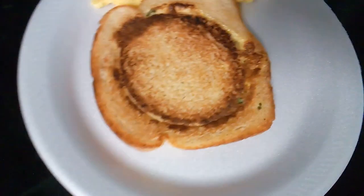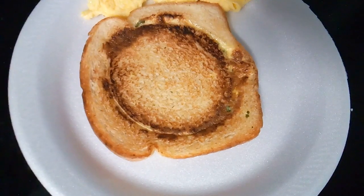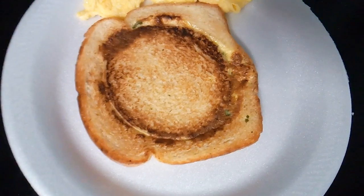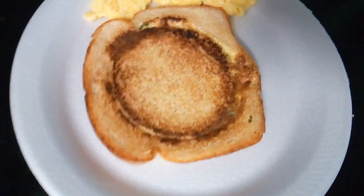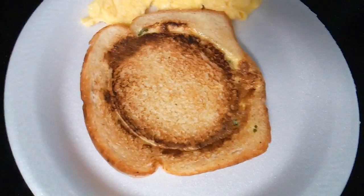Remember, you got to cut the middle part out. Put your eggs, your green onions, and your parsley inside. Then you put the piece that you cut out back on top, and you just cook it together.